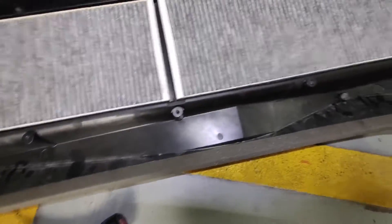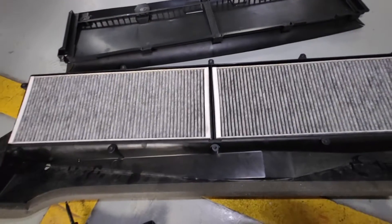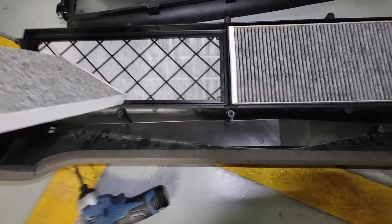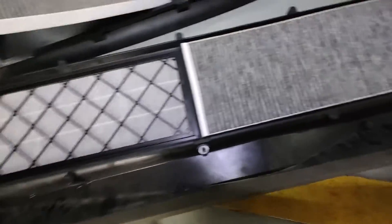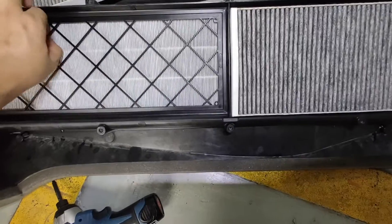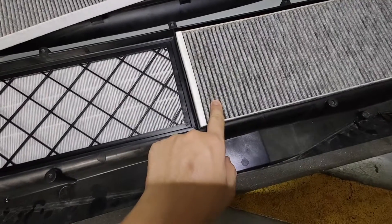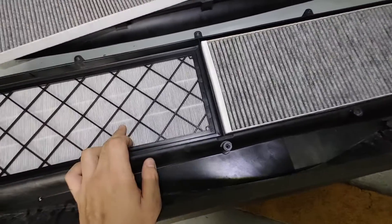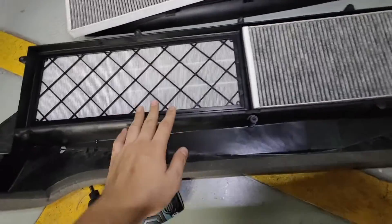Here's the filter intake — a normal cotton filter — and it's still pretty clean because I don't drive the car very much. The bottom part looks a bit darker than the front because this layer doesn't filter PM2.5 as heavily — it has less filtration — while the front layer is heavier on filtration.